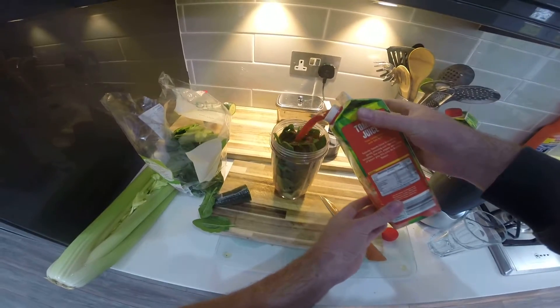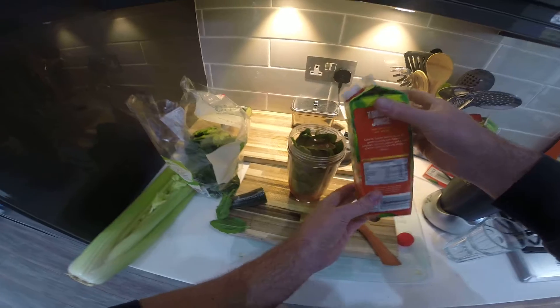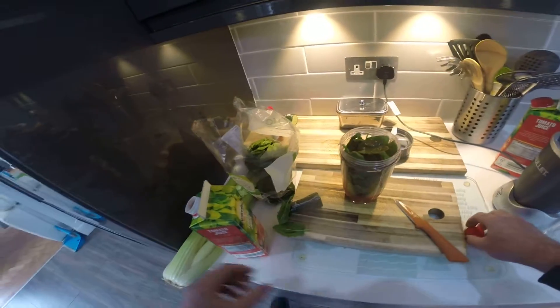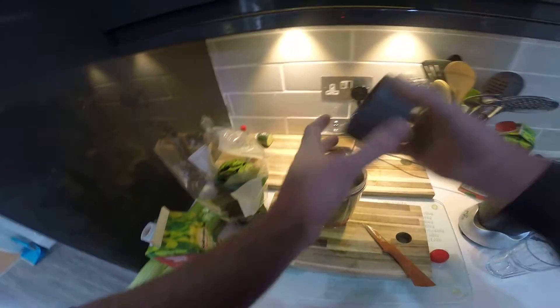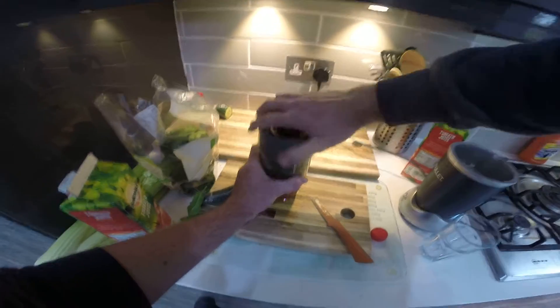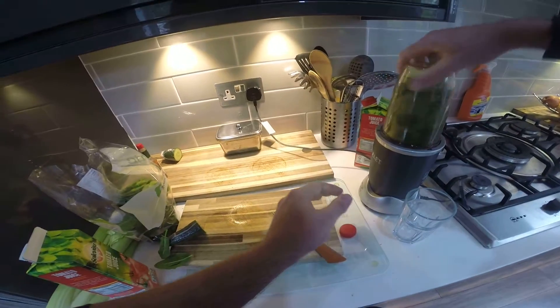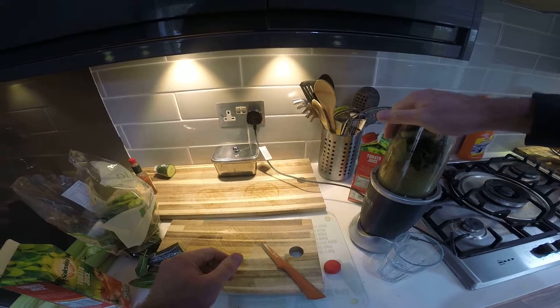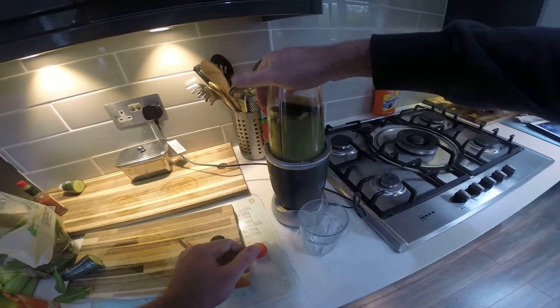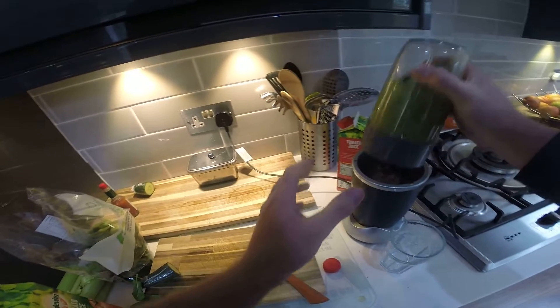Mmm, I'm hungry already! Okay, so once we're done with that, on with the lid. It's gonna taste so good. Quick little blend. Conceal the goodness in there — give it a little shake.